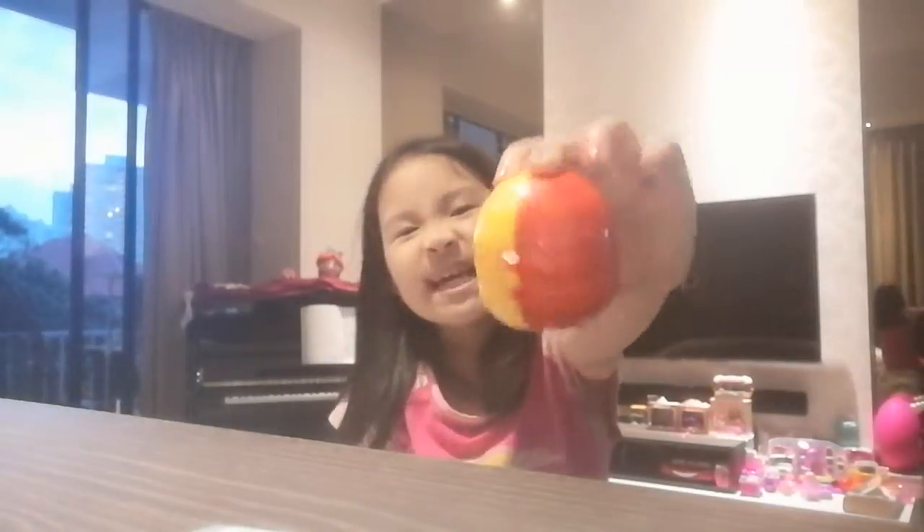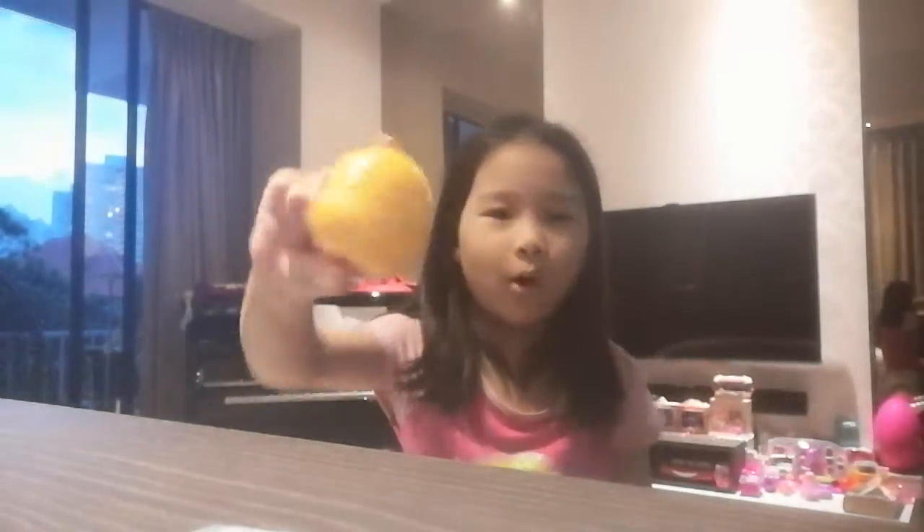And if you're wondering what this is, it's a mini mouse little ball thing. I don't know what to call it.